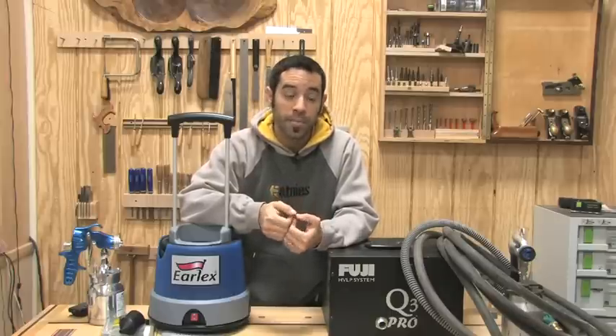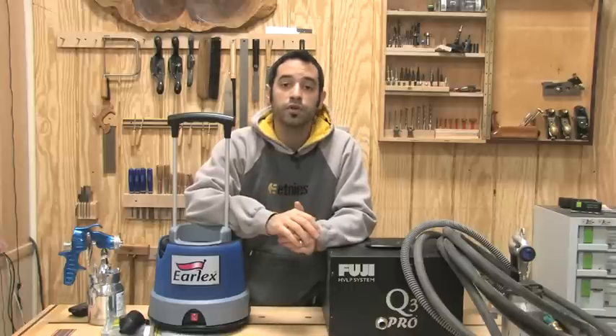Before we go too far, I just want to take a moment to set the right expectation. This is not going to be a full review of the Earlex — it's more like me just putting it through its paces and taking the camera along for the ride and letting you guys see the results. I'm not going to do a side-by-side spray pattern check or test every finish in the world — just the most common stuff I would normally use, because if I would use this in my shop, then I can wholeheartedly recommend it to you guys as well. We'll do a little side-by-side comparison, but we have to take that with a grain of salt since this other unit costs over twice as much, so of course some components are going to be of higher quality. But we can't necessarily ding the Earlex for that, because sometimes you don't need all that extra quality.